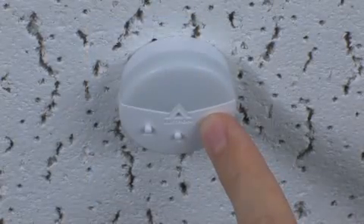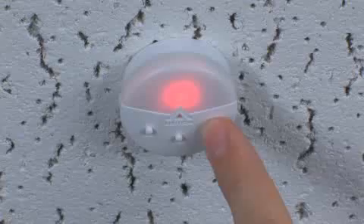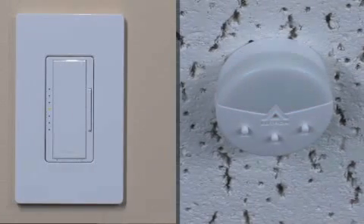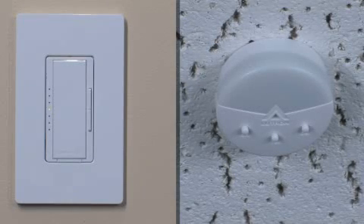Press and hold the calibration button on the sensor for approximately 6 seconds until the sensor lens flashes. An LED on the dimmer will also begin to flash quickly, and the sensor lens will flash every 5 seconds, indicating that the sensor is in calibration mode.